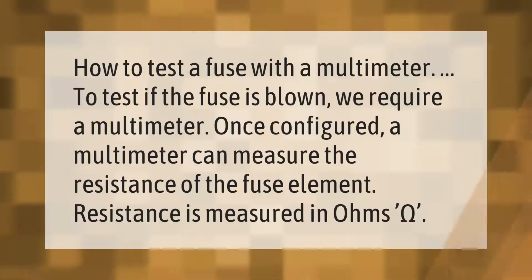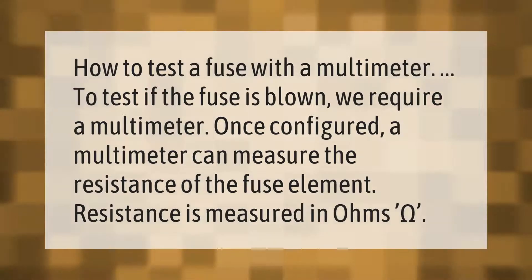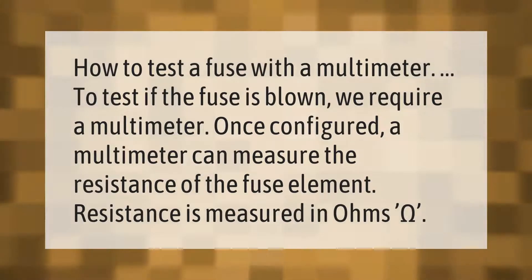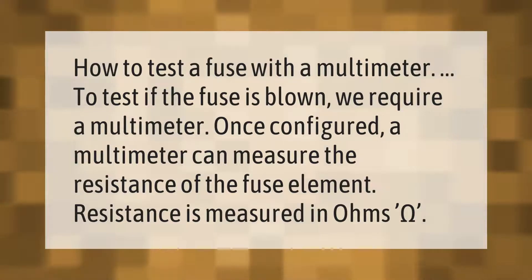To test if a fuse is blown, we require a multimeter. Once configured, a multimeter can measure the resistance of the fuse element. Resistance is measured in ohms.